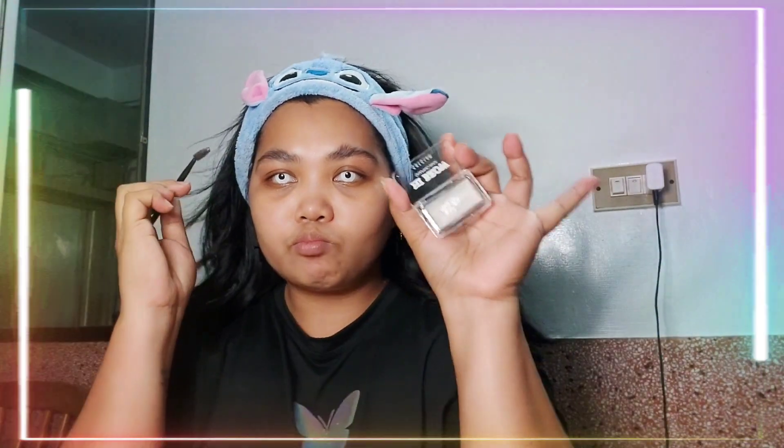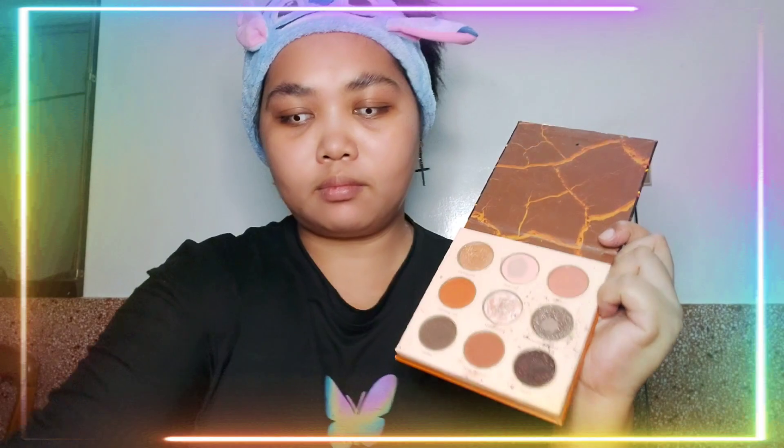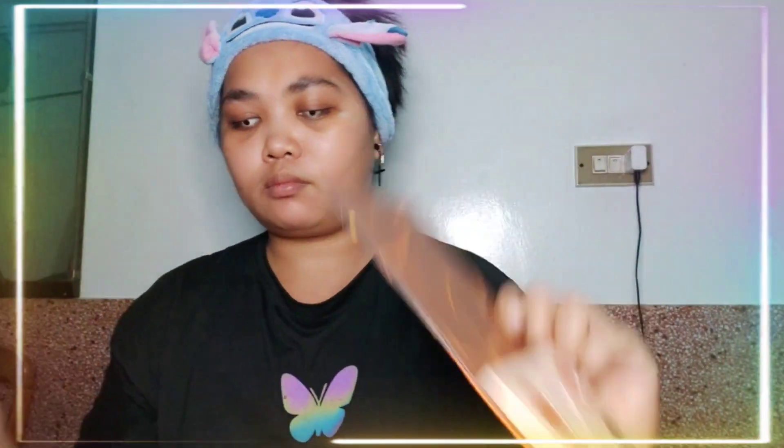And naglagay muna ako ng brow soap para mas okay yung paglagay natin mamaya ng kilay. Actually, makakapal naman na yung kilay ko, pero syempre nag may make up vlog tayo kaya kailangan nakaayos din yung make up natin. Yung eyebrow soap ko pala, binili ko lang yan sa Shein. And I'm using the Seglam from Shein din. Pinasako muna yung brush ng setting spray para dumikit — napakapigmented, nakikita nyo naman.